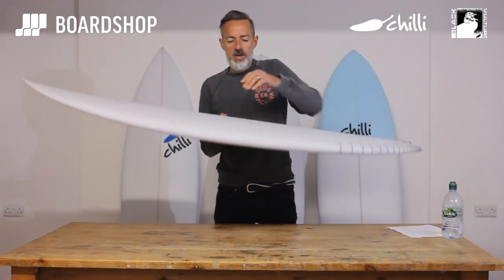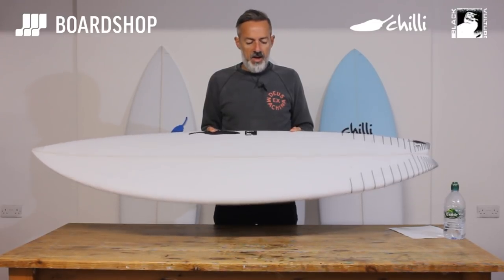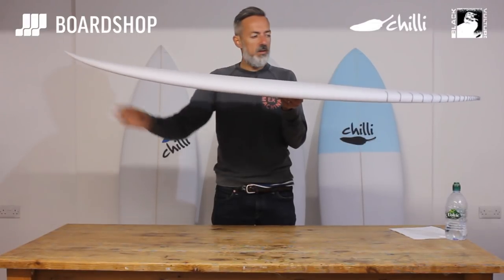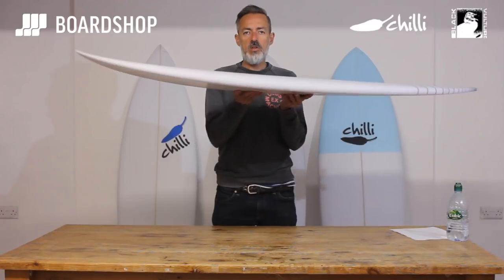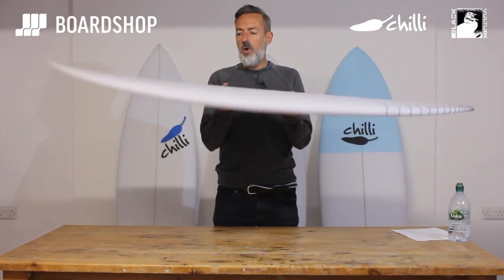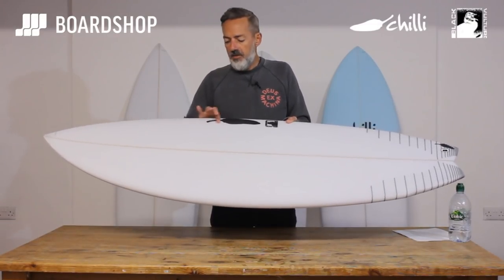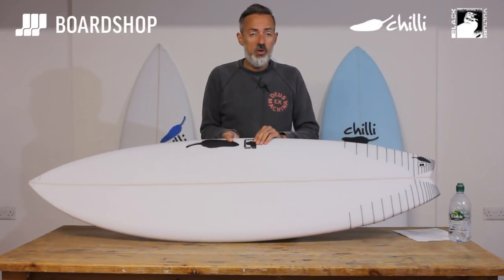So here it is — interesting shape, a bit different to other boards in the market for this kind of sector. There's a nice bit of volume running through the board all the way through the tail into the nose, with just enough nose rocker to deal with steeper sections of the wave on better days. The wide point is quite far forward and there's enough foam under the chest — a bit like the Rare Bird — to make sure you're going to catch lots of waves. It's got good paddle power.